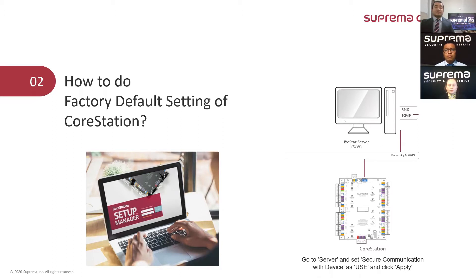You can only factory default the device physically if the device has a certificate acquired from the server through secure communication with the device. That is, going to the server option, then setting the secure communication with device as 'used' or activating it, and then clicking the apply button.